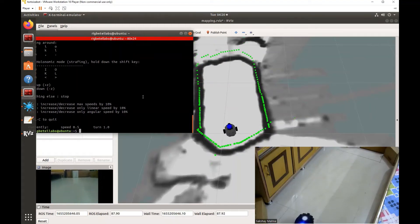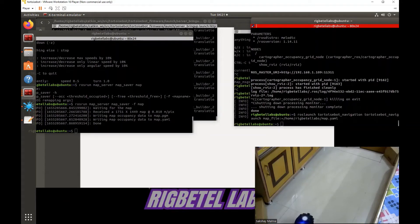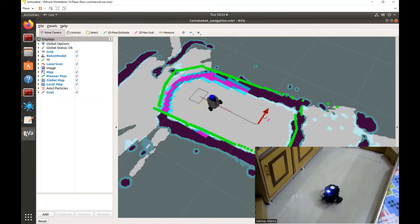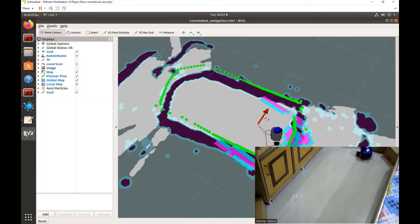So our map is now ready, let us save this map now. Now let's load this map in a navigation application and use this robot to autonomously navigate in its environment. So here we have our map loaded. First, let us give a goal to this robot so it can go towards that.